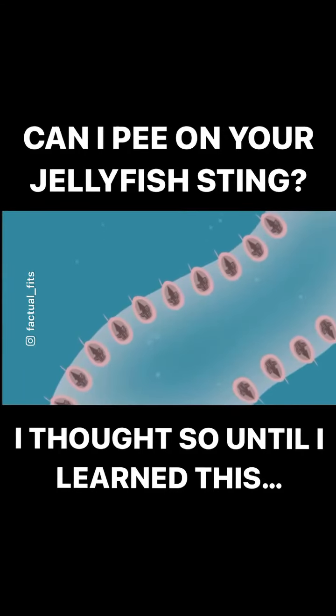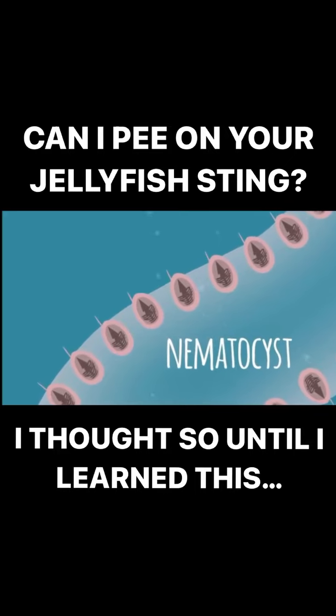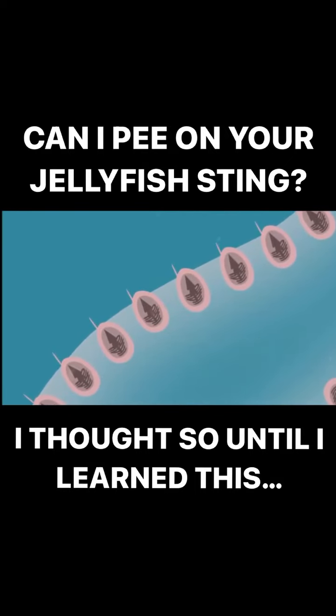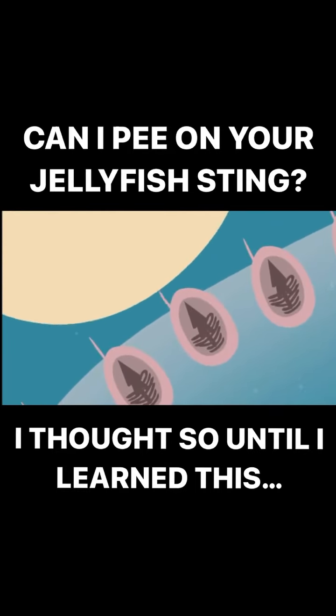Venom is ejected via a pneumatocyst, a whip-like hollow tubule which lies coiled under high osmotic pressure. When mechanical or chemical stimuli activate an external trigger, the lid of the cell pops open and seawater rushes in.